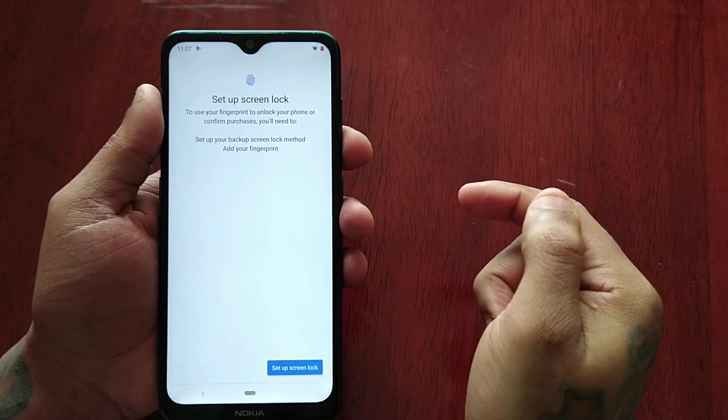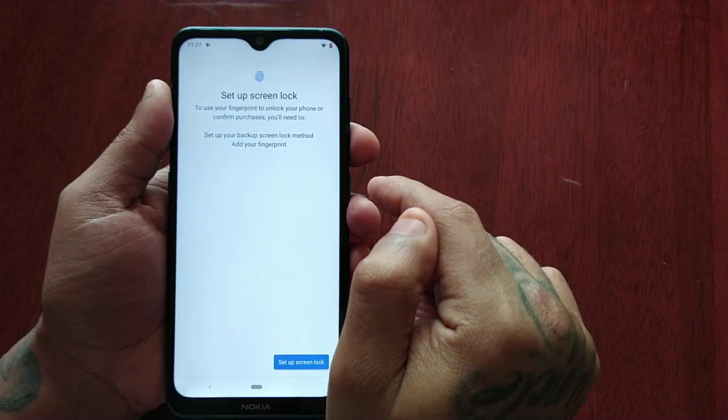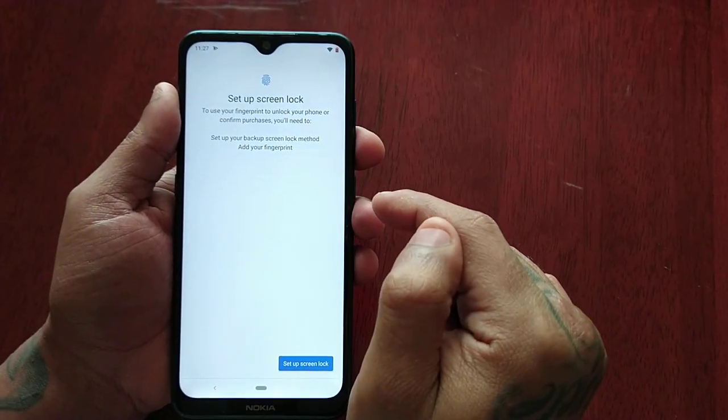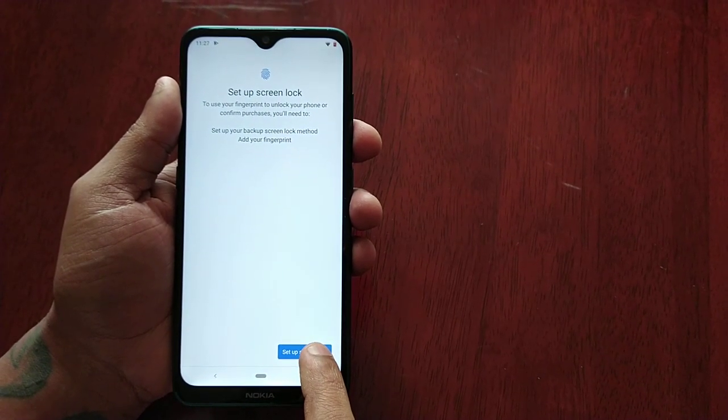You get a little rundown here of what it does. It says: set up screen lock to use your fingerprint to unlock your phone or confirm purchases. You'll need to set up your backup screen lock method and add your fingerprints. So go ahead and select Set Up Screen Lock.